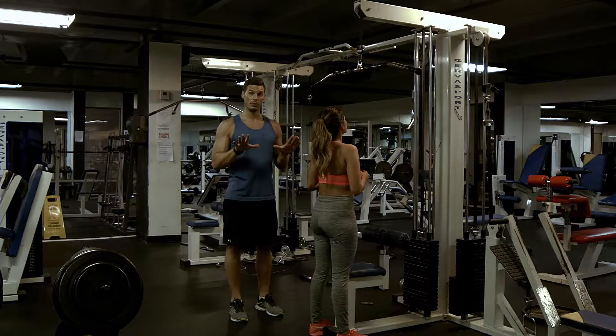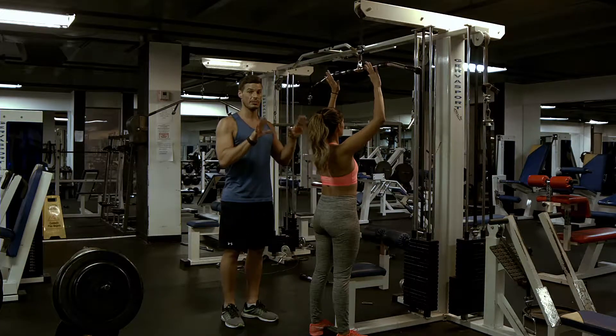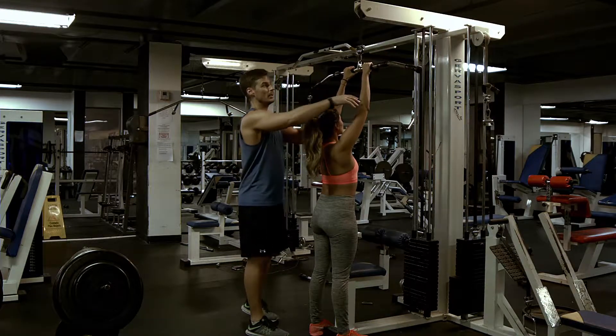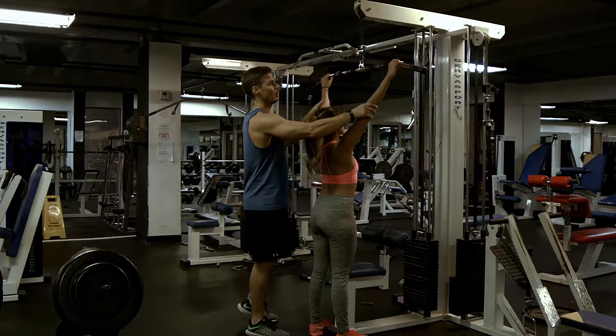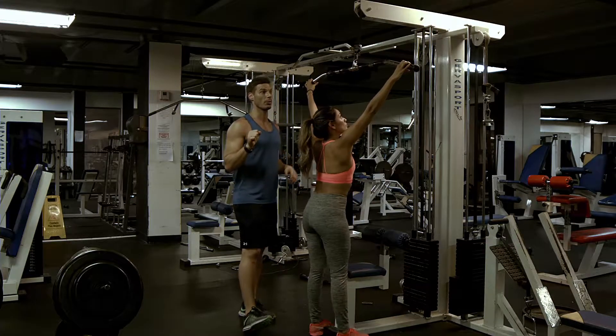First thing we're going to show you is pronated grip, indicated by P on your workout chart. That would simply mean that your palms are facing forward. There are a couple different arm positions for this: you could either be mid, which would be M, or you could be wide, which would be W. So those are the two options for pronated grip.